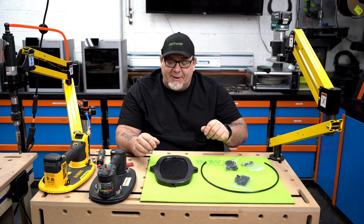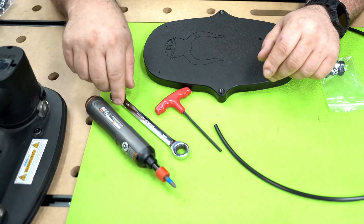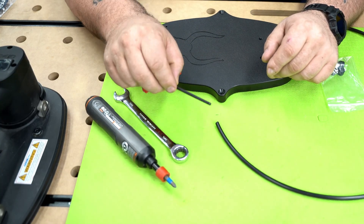Let's go ahead and put this thing together. To put it together you're going to want a number two Phillips head bit on a screwdriver, preferably a 9/16th open-end wrench, and a 5/32nd Allen head.